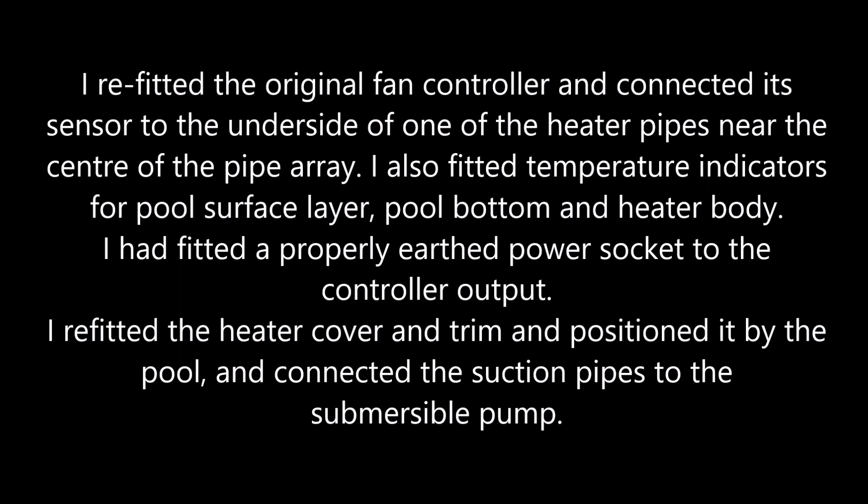I refitted the original fan controller and connected its sensor to the underside of one of the heater pipes near the centre of the pipe array. I also fitted temperature indicators on the pool surface layer, pool bottom, and heater body. I had a properly earthed power socket connected to the controller output. I refitted the heater cover and trim, positioned it by the pool, and connected the suction pipes to the submersible pump.